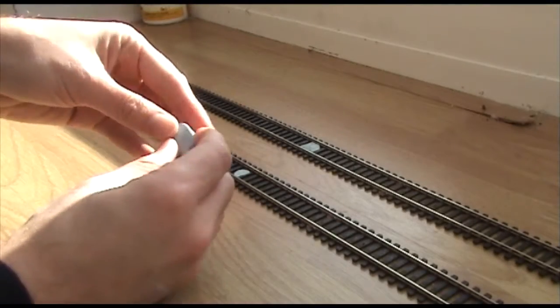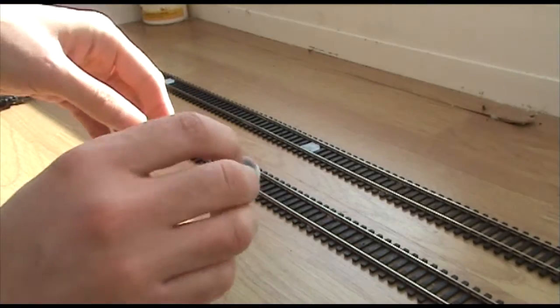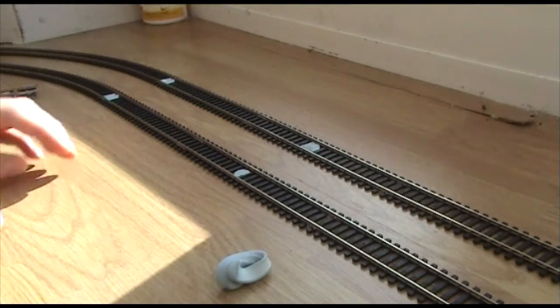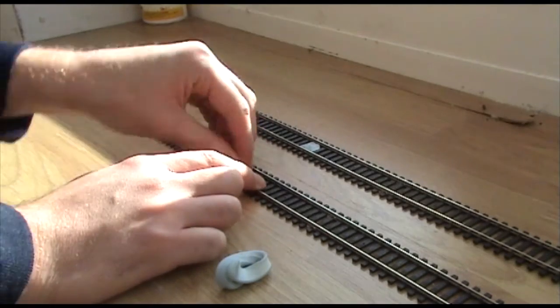This video is called 'Blue Tack Track,' and it's called that basically to explain why all the track is laid down with blue tack. There's a very good reason for that.